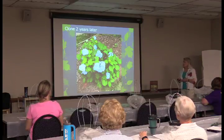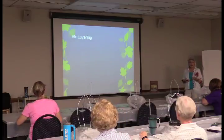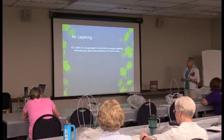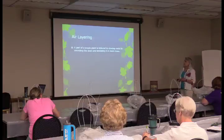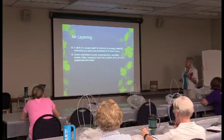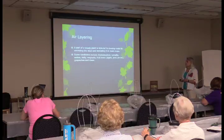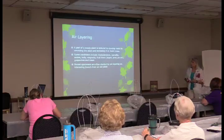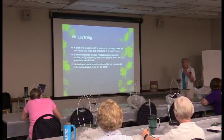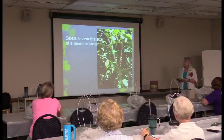Air layering is another way of encouraging a plant to make roots. A part of a woody plant is induced to develop roots by wounding the stem and enclosing it in moist moss. Candidates include rhododendron, camellia, azalea, holly, magnolia, fruit trees — apple, pear, pecan — grapevines, and roses. Bonsai-sized specimens are often started by air layering. We tried this technique last year on a camellia.